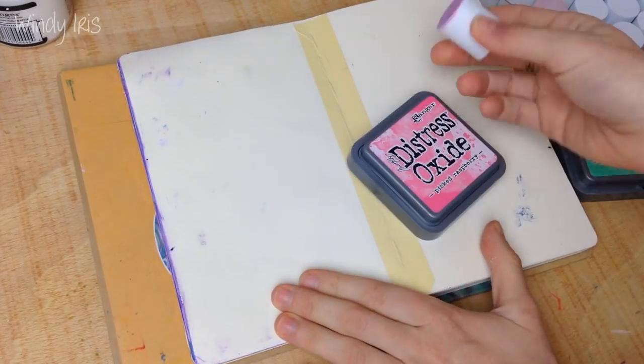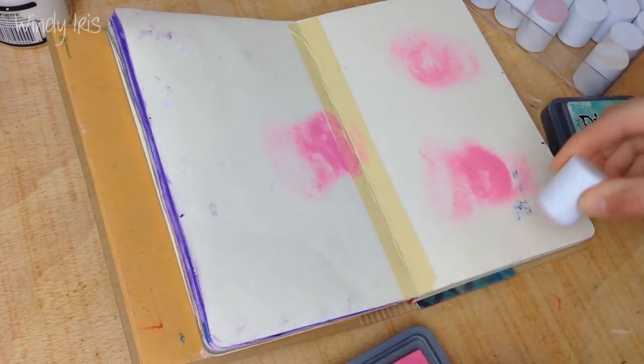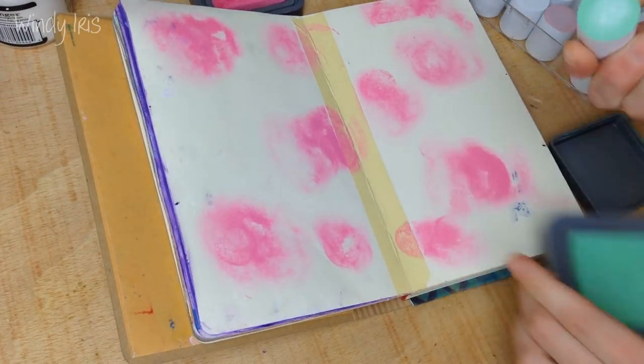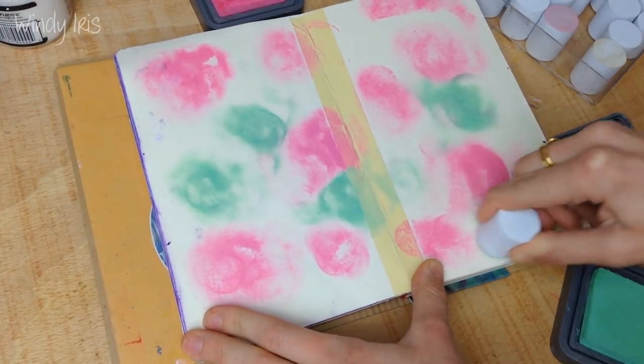As usual I have just taped down the center of the spine in between the two pages with a piece of masking tape so that it just protects the underneath pages from any ink seeping through, because I am going to be spritzing this page with some water a bit later on.